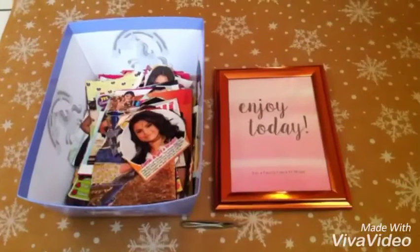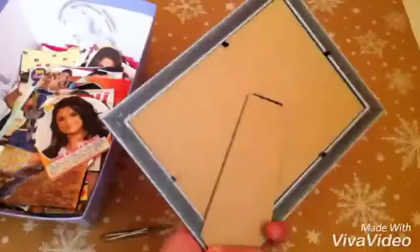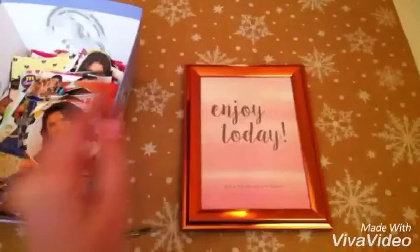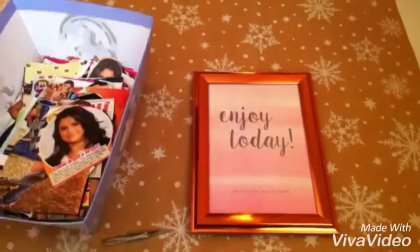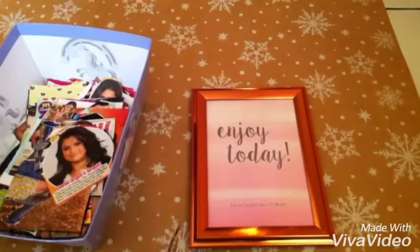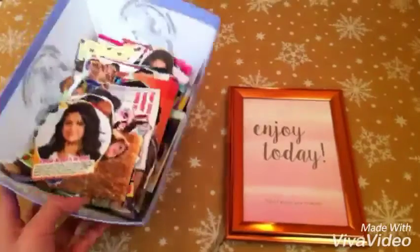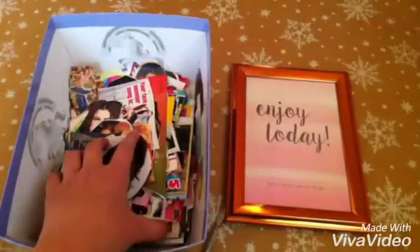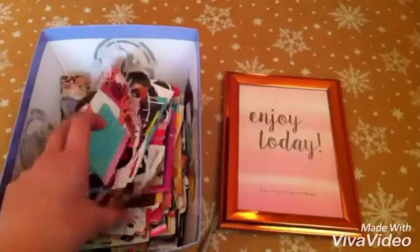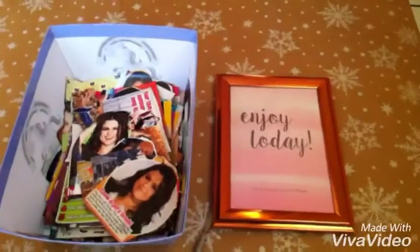For this DIY I will need a frame, which I bought from Walmart — you could use whatever frame you have. I'm also going to need something to open the back of the frame, and lastly I'll need clippings. You could use family pictures or any celebrity you want, but I'm going to be using Selena Gomez clippings.